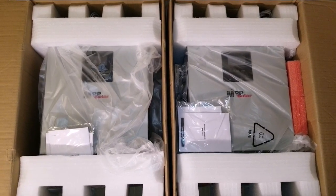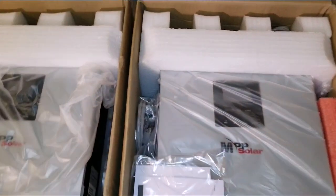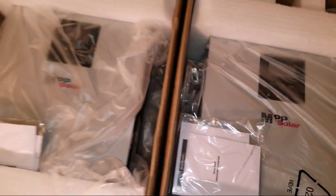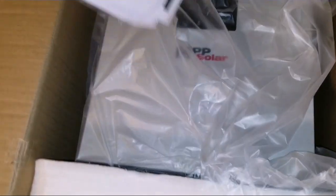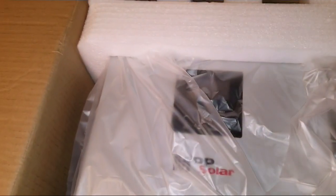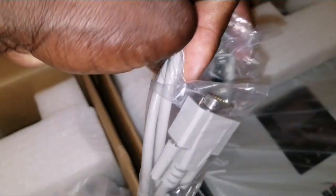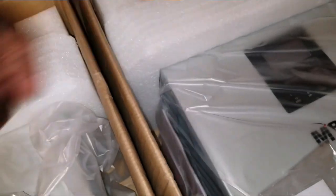You can't believe this — these are five kilowatt, 48 volt units made by MPP Solar Incorporated from Taiwan. These are good machines. They come with all the manuals and the WatchPower software so you can monitor your system on the computer. They also include all the cables — this USB cable right here, communication cables, and parallel cables.